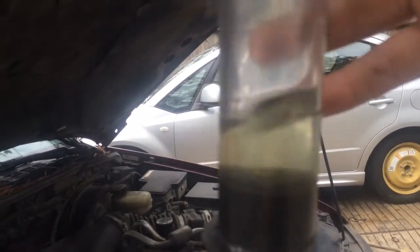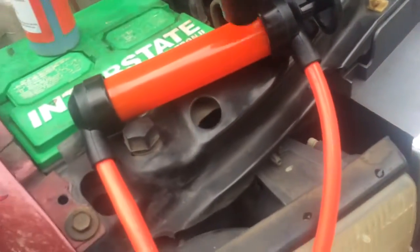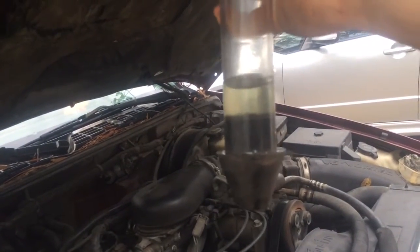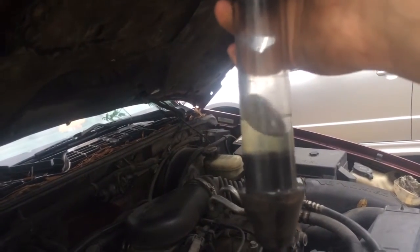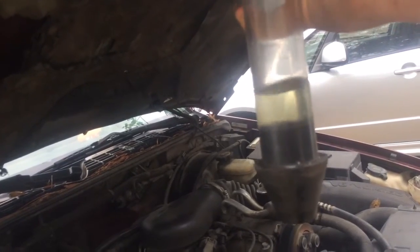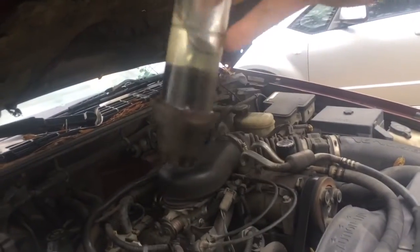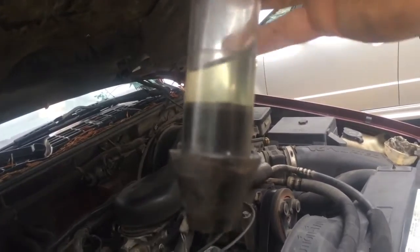So there you go, quick little test. I improvised on this — the tool actually comes with a little squeeze bulb, like the one used when you get your blood pressure checked. It hooks up right here and basically pulls the air from the radiator side into the container, mixes the air with the fluid, and that's where you get the color change.